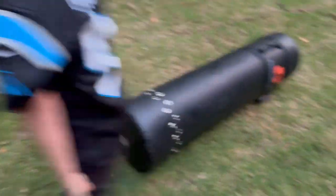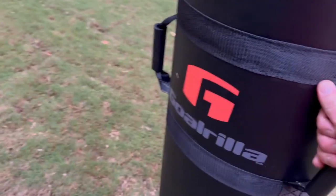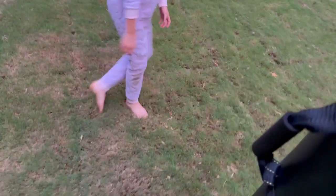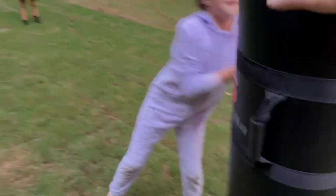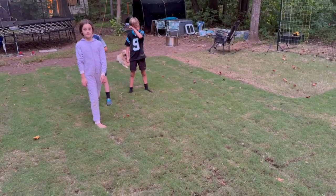So it's real durable, lightweight, but obviously I can get behind it and put a lot more force to it, especially if I want to practice them driving into it like a lineman. Go ahead, Charlotte. So you can use it for multiple different purposes, just teaching them how to hit, wrap, all that stuff.